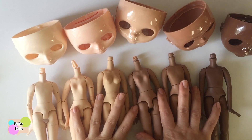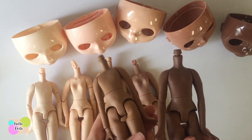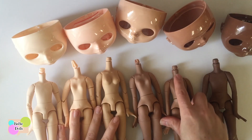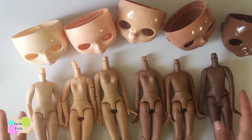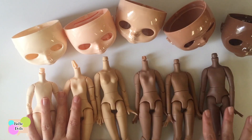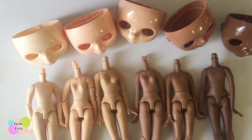Those are the main jointed body colors. I did want to share that I now have the flat-chested darker bodies in my shop — I don't have the tilt neck, which is a bummer. I've noticed the manufacturers are starting to do a lot more colors. When I first started in Blythe I think there were two light skin options and like one darker skin, so we've definitely made progress in skin tones, which is wonderful for collectors.